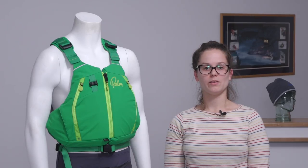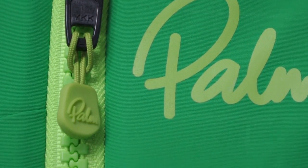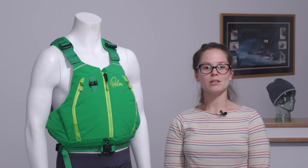The Paytay fastens at the front with a buckle and self-locking zip, and the Palm 3D waist design holds it securely in place. The Paytay comes in both a men's and a women's version.